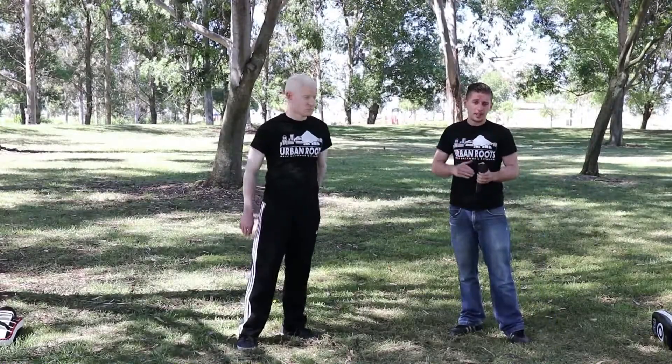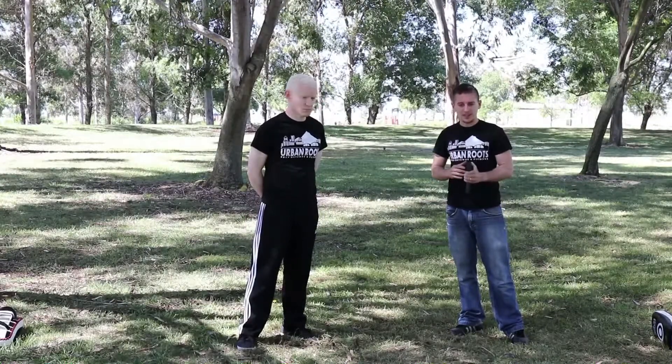Taking the weapon to the police station is definitely a good idea. You're not going to want to hold onto this weapon.